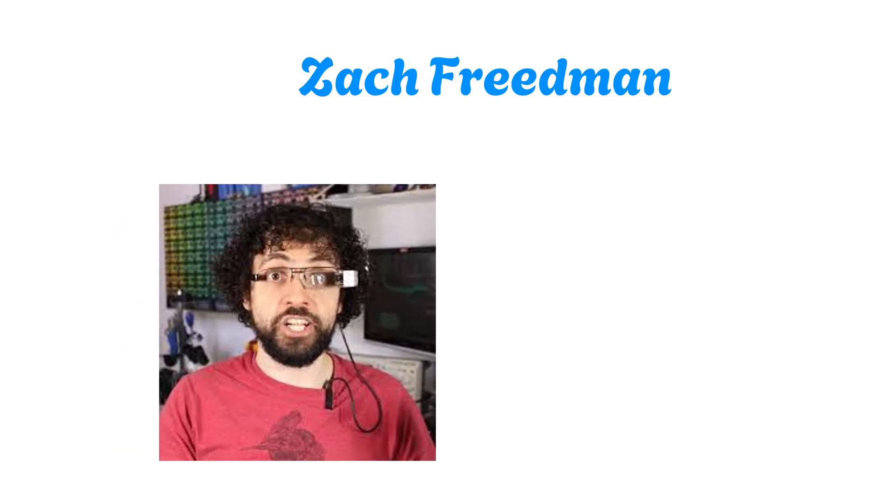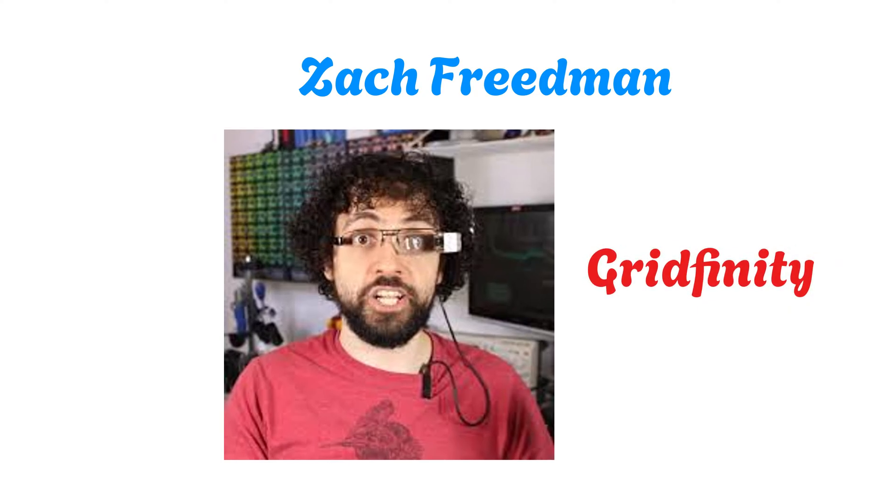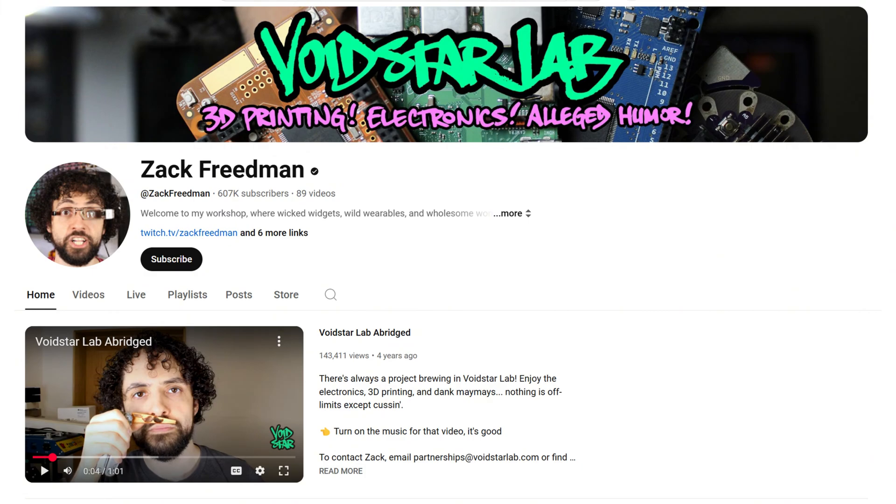Recently, I discovered Zach Friedman's Greatfinity system, and I was immediately hooked. If you have not seen his crazy videos, you should. They're entertaining and full of good ideas. I put a link to his channel in the description.